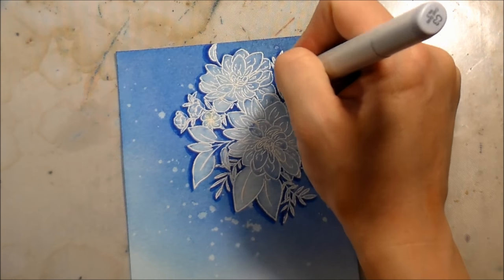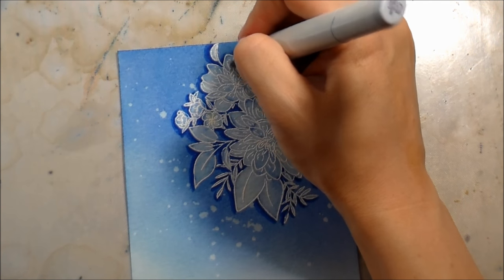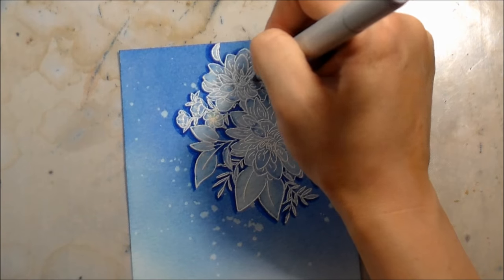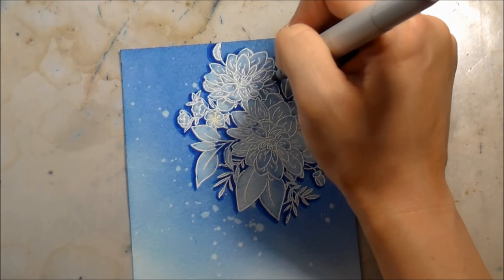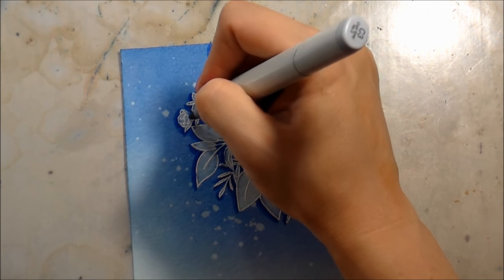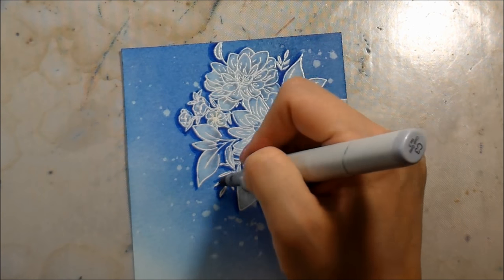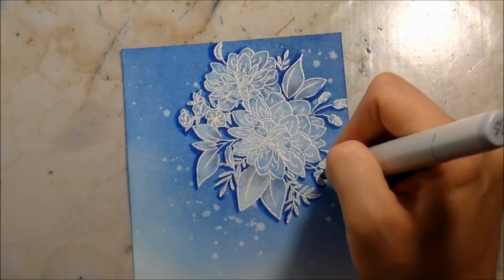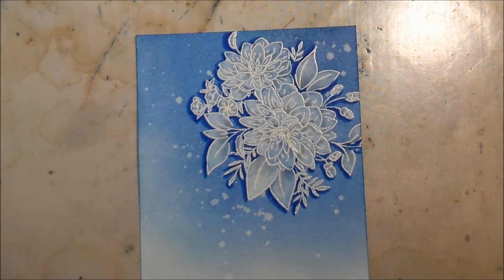After putting in the shadow, I'm going back into the flower image with a C3, which is a fairly light gray Copic marker. I'm adding a little bit of shadow to those images to help make them pop, give them some depth, so the image really looks like it's popping off the page even though it's completely flat - well, flat minus the embossing powder. Anywhere I put the gray over the embossing powder will color it, so it won't be a true white - I'm trying to be careful to avoid those edges.